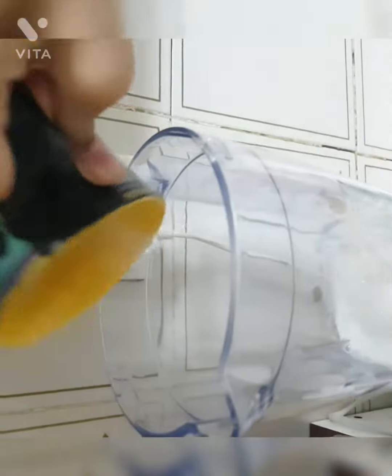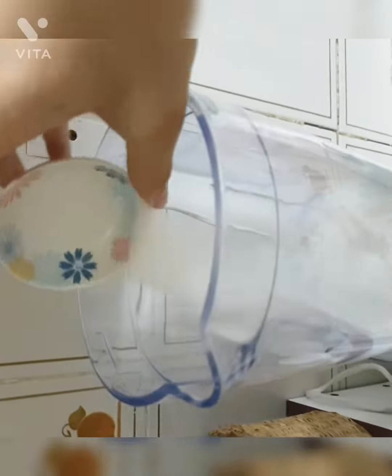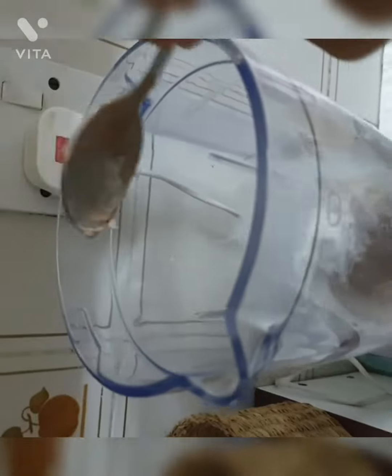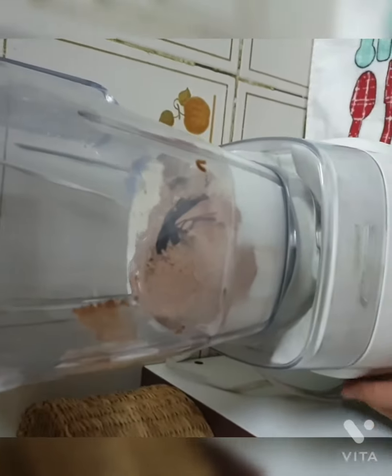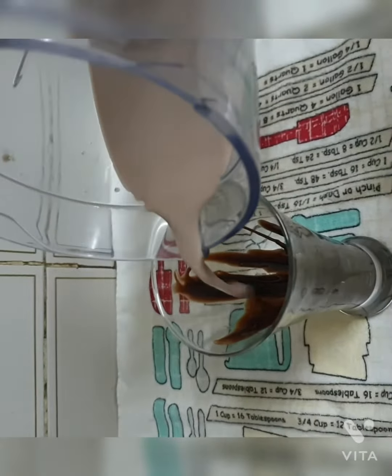First, we will be putting in the milk, then the sugar, then the chocolate ice cream. I have added some chocolate syrup as well. It's ready — let's pour it into a glass.